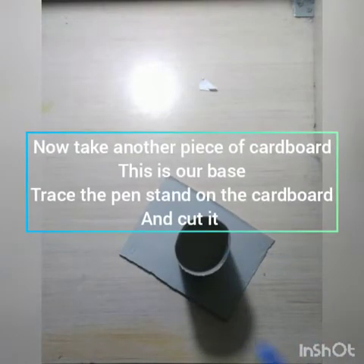Then take another piece of cardboard and trace the pen stand on it and then you have to cut it. This cut piece will be the base of our pen stand.